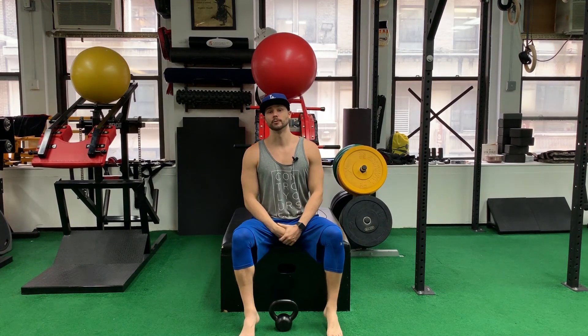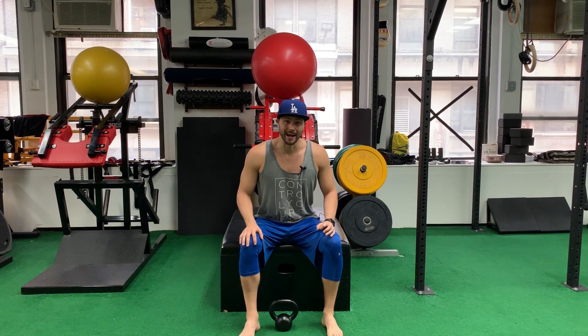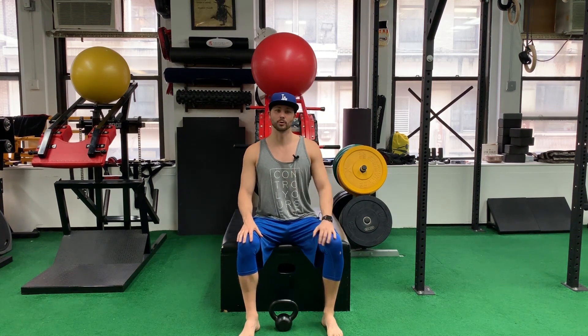What's up everyone? I want to take you guys through a really advanced progression for rowing. It's basically a horizontal pole and this one is going to have a very high demand on stability, so it's more or less a core exercise as well. One of those really good bang-for-your-buck exercises.